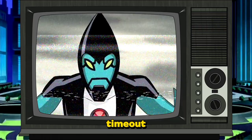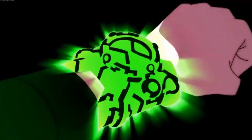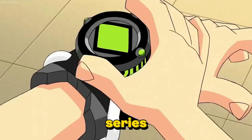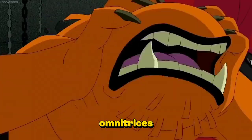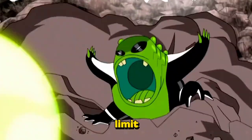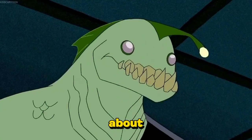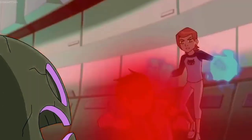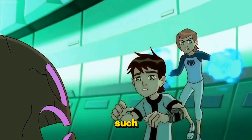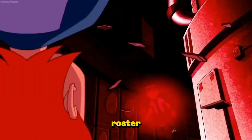Number one is the timeout. This is most synonymous with the prototype Omnitrix used by Ben in the classic series, and carries over to all Omnitrixes. In the prototype Omnitrix, the timeout method can be reached after the 10-minute time limit is fulfilled, and Ben is returned back to human, taking about 5 minutes to fully recharge. This timeout mode locks Ben away from all the uses of the active mode, such as transforming or being able to rotate through his alien roster.